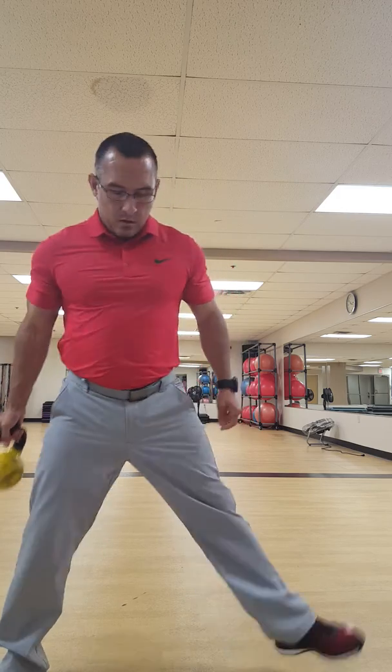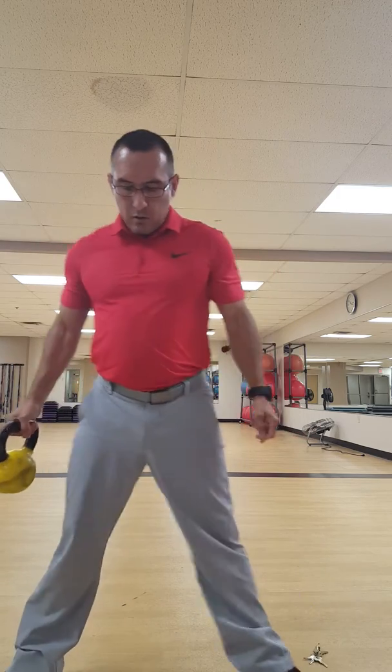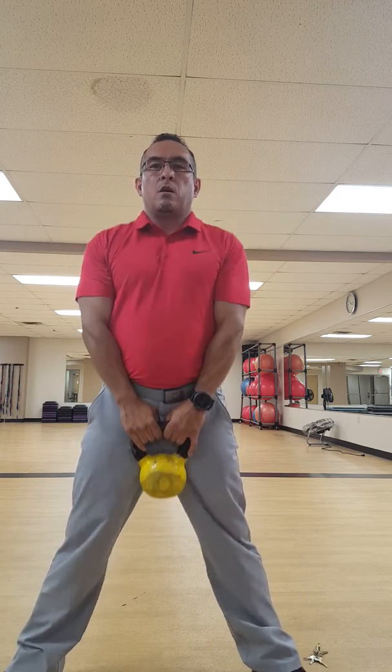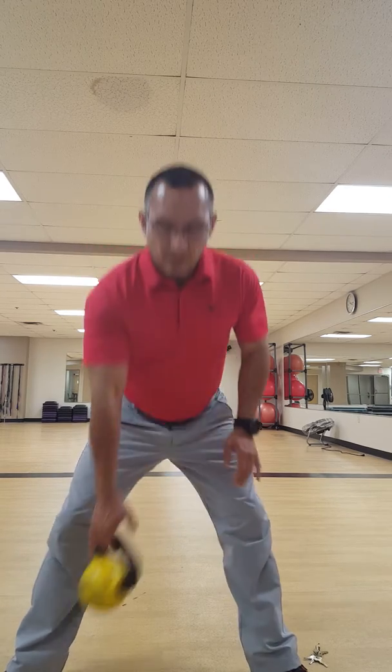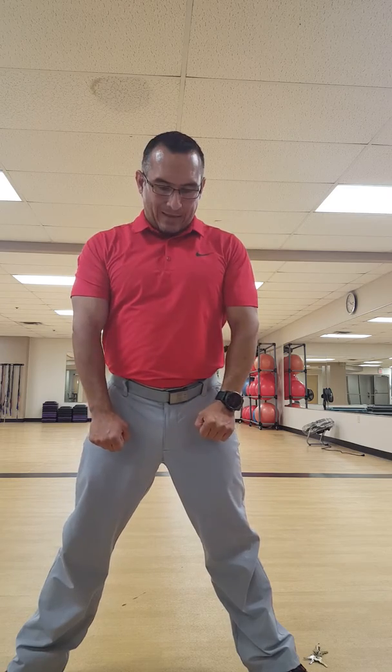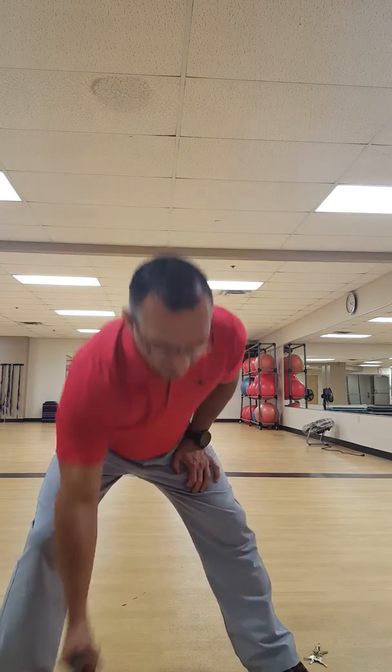Now we're going to do 15 sumo squats — or a plie squat — toes out with a kettlebell. Relax the shoulders — I don't want them up by the ears. All the way down, all the way up, 15 of those. Key thing: don't hold away with the shoulders, keep them relaxed.